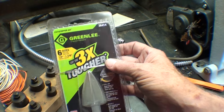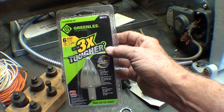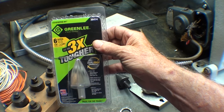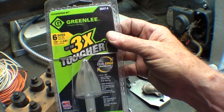I taped the package back together because I did have to bandsaw it apart. This type of packaging was invented by sadists — I don't know how an 80-year-old lady would ever open something like this.